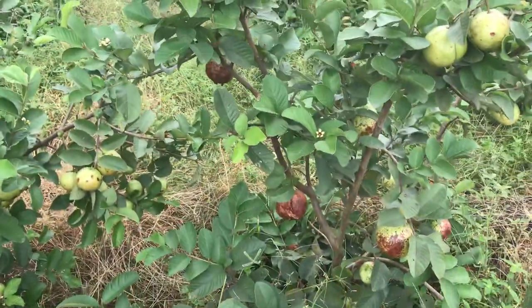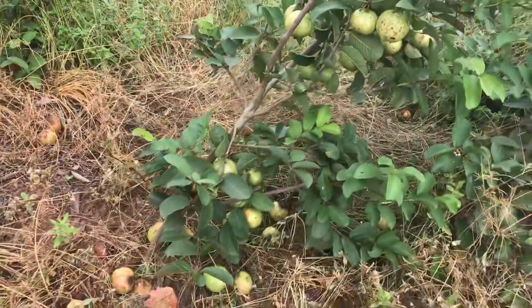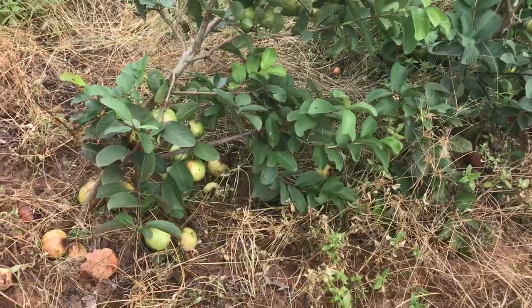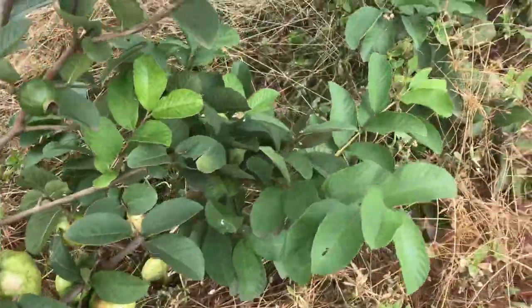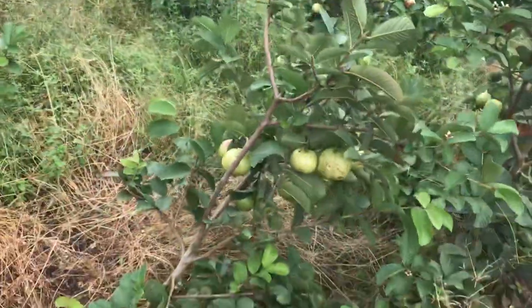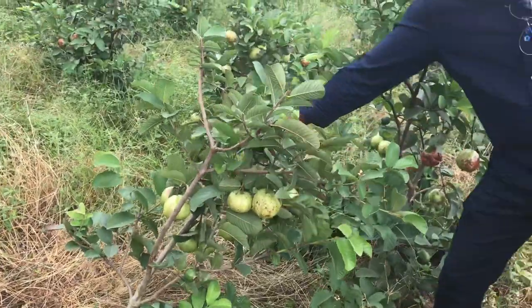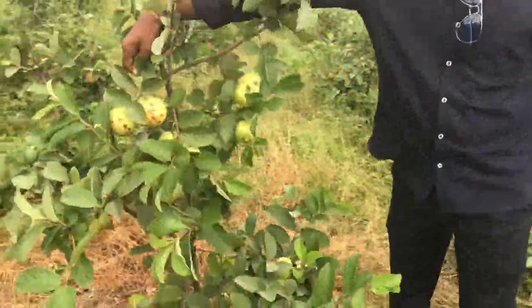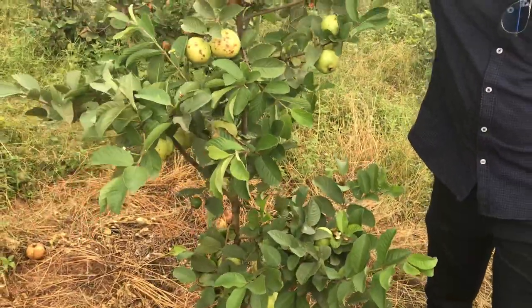Some of the plants are tipping over because of the weight of the fruits. So you look at all these, but they didn't cut the fruits, so everything — the plant has just leaned over. So this is the amount of crop that you will get. Here there are like about 30 fruits on this tree.